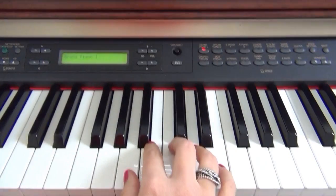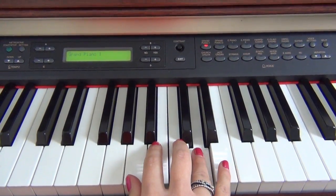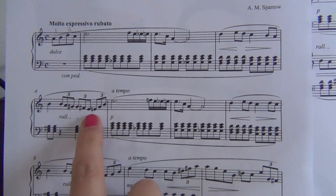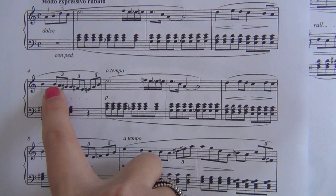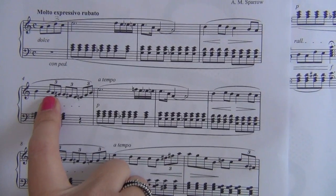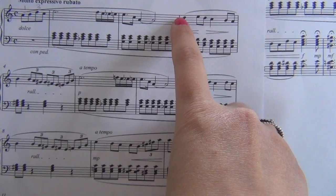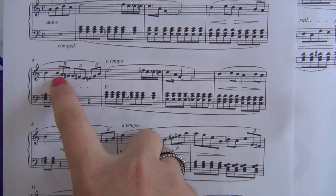I've ended up with a thumb on the A, then I naturally want to put a fourth finger on the D. Then there's the next problem: all these triplets — I've ended up on a second finger on this B and clearly haven't got enough fingers. So I'm either going to have to change something here or there. Whether I change here or there may depend on phrasing — do I want to break the phrase here, or jump a finger where the phrase naturally breaks?